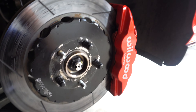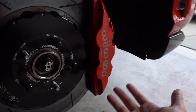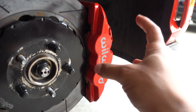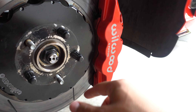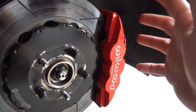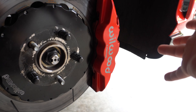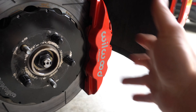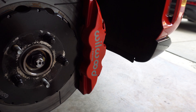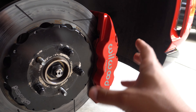If I were to spec out this kit myself, I would have gotten the calipers anodized gray, and I would have gotten the pistons without the dust seal. The dust-seal version body is slightly different from the non-dust-seal version, so you can't just swap pistons between them. I'm currently researching whether I can remove the dust seals, because I'll likely cook them off on track and I don't want brake fluid leaking. If you're getting a similar kit and plan to track it, don't get the dust seal version.